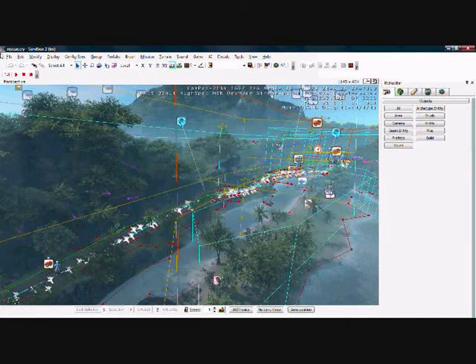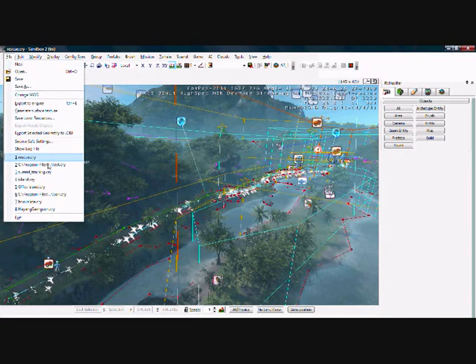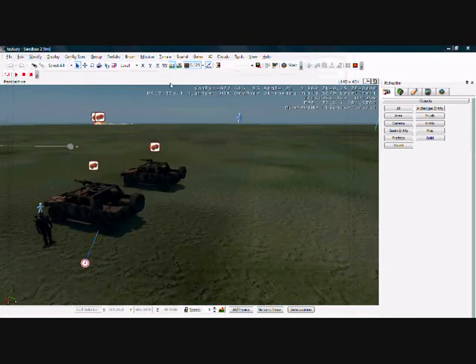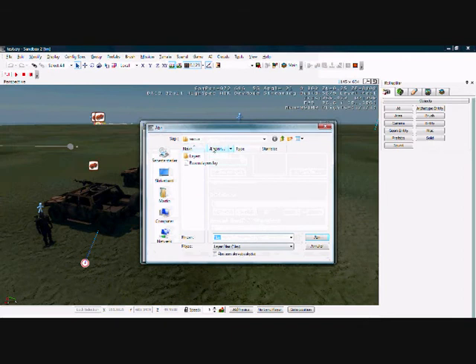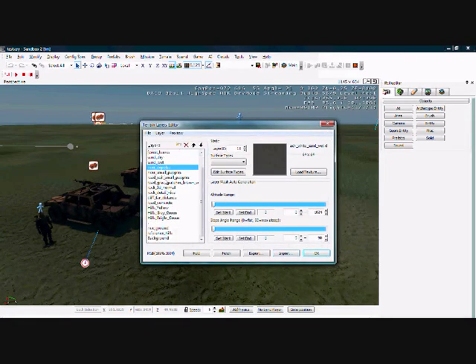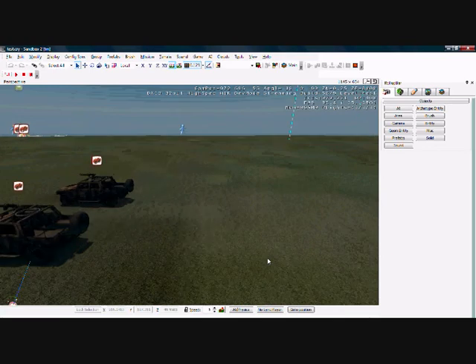Now press OK and then go to file and open your other map. Go to layers again and say import and then find the new layer you just made. Choose it and press open. Then you got your new layers and you can paint away.